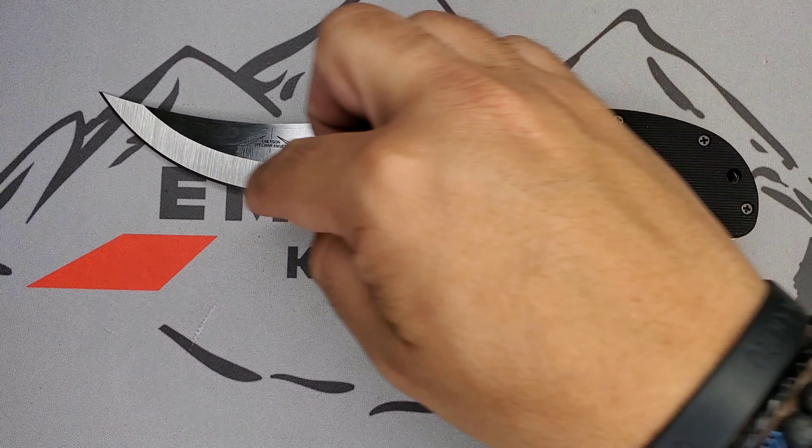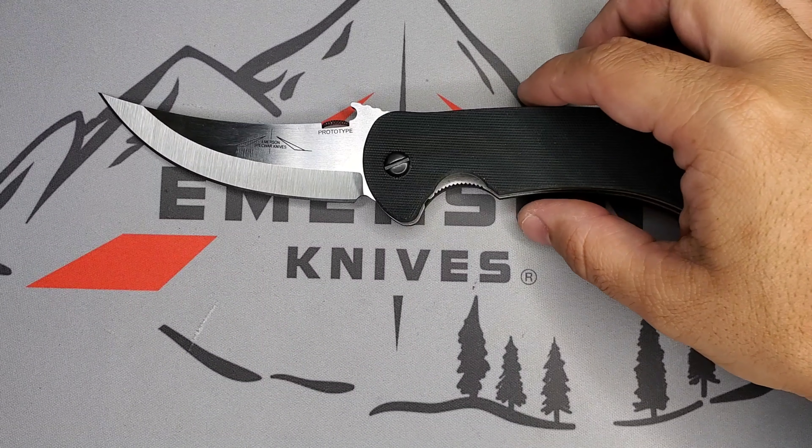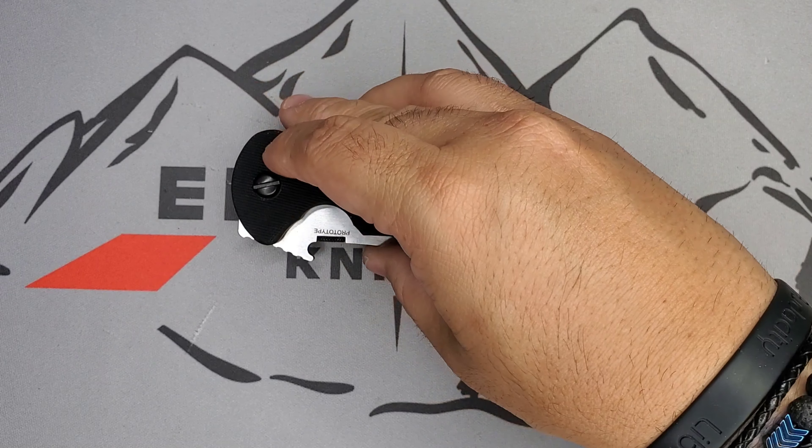The Bitter Creek prototype by Ernest Emerson — I'm hoping we see several customs and eventually a production version. If you have any questions, feel free to jump in on Calo PR on Instagram, comments here on YouTube, or at caloblade.com, where I have direct links to the Facebook Echo group, Facebook Emerson Operators, and USN Photos. You guys have a great day, bye!